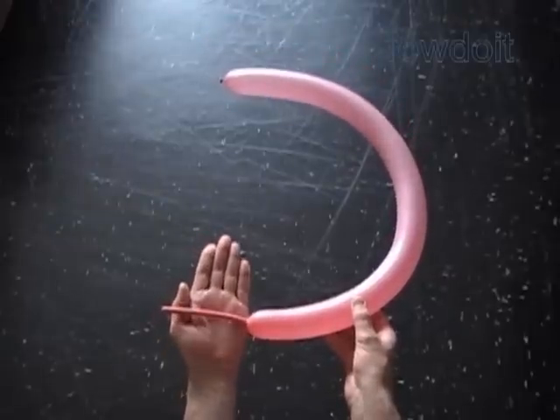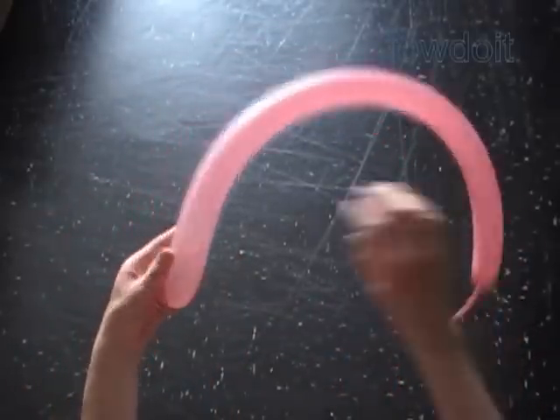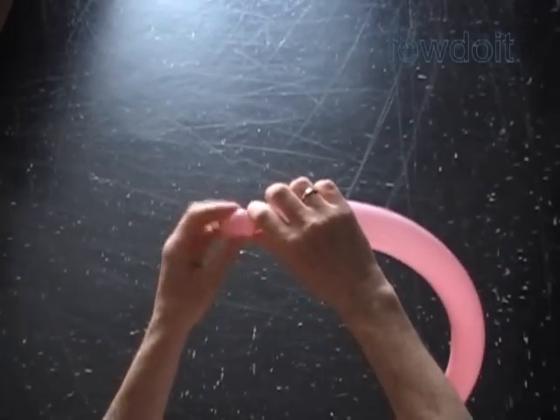Inflate a balloon leaving about a four inch flat tail. Twist the first soft about one inch bubble.